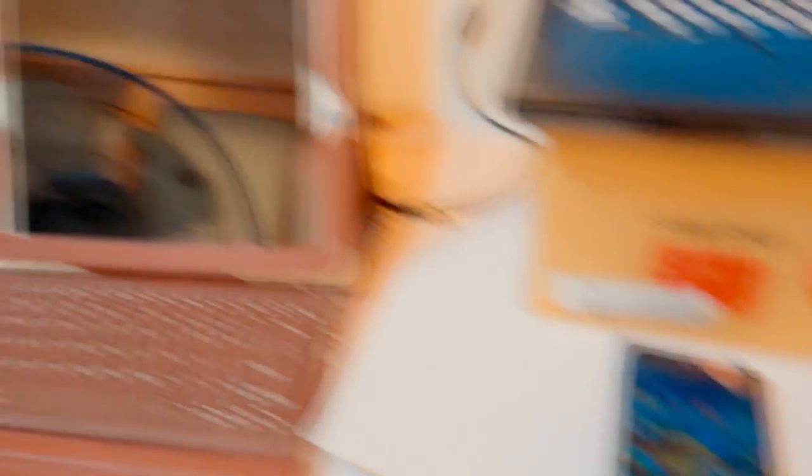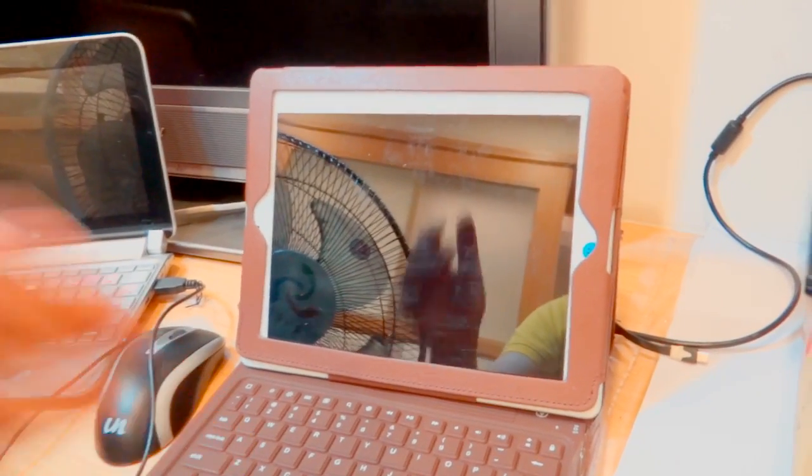Another thing I use is my iPad. Sometimes when you want to record a live stream on YouTube, you can record it with your cell phone and see yourself on the iPad. I do that because most of the time my computer is being used for reading my script, rendering videos, or something else. One thing you don't want to do is use the camera built into the laptop — the quality is poor, and if you record audio straight to the laptop, that will sound bad too.